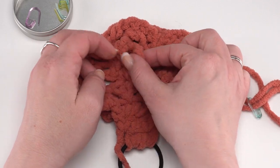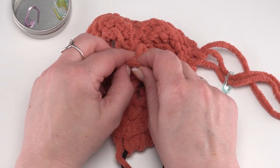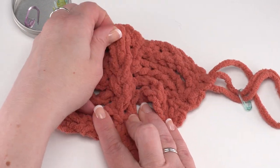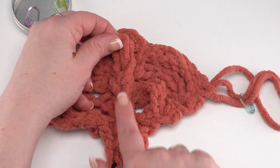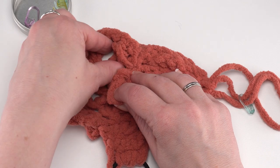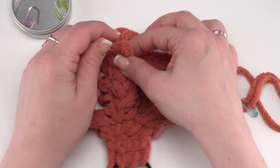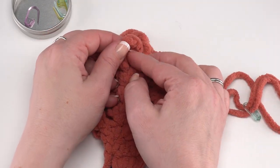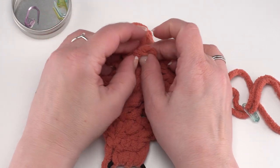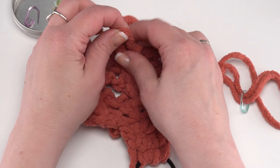Twist this one again — make sure you go the same direction — find the next loop and poke it up and through. Give that a little pull and you can see we're getting that braided look. Do the same thing: turn it the same direction, find the next loop and pull it through. Make sure you always include the twist, find the next loop and pull it through. Continue that all the way through row 28.